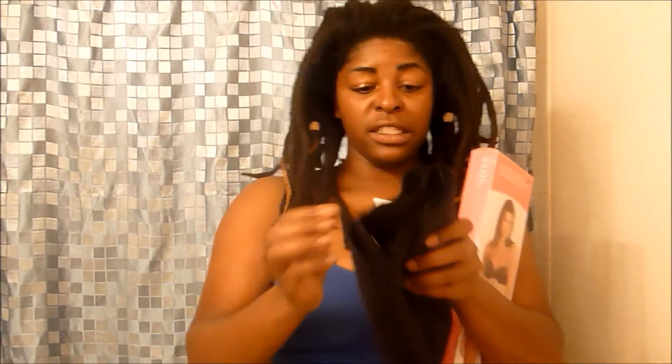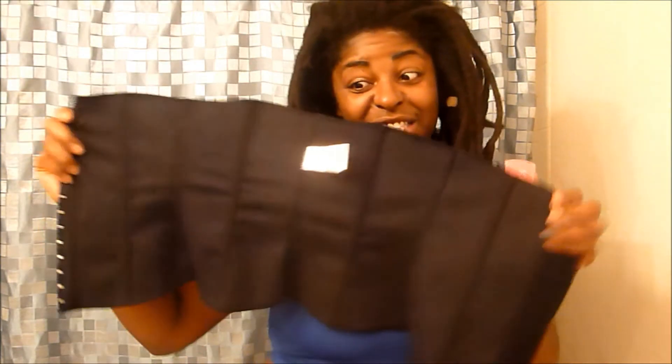I got the Squeem 'Perfect Waist' and I got mine in a small. The reason I chose a small is because I tried on my sister's medium — it fits snug, but I'm already at the second row on the medium. Since I've changed my eating habits and I'm incorporating exercise, I know if I stick with the medium I'll need another one soon. So I got the small, and when I tell you this thing takes a lot of work to hook up — oh my god. I start from the bottom, using the first row for now since I just got it today.